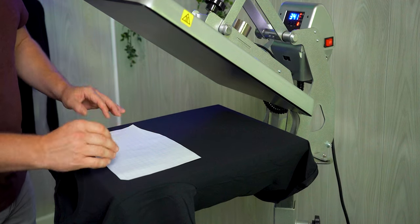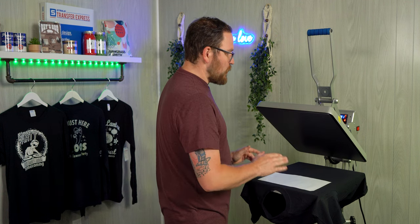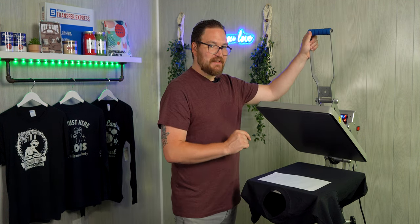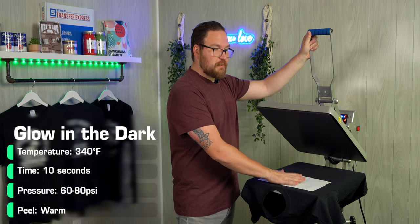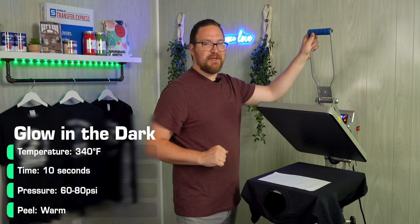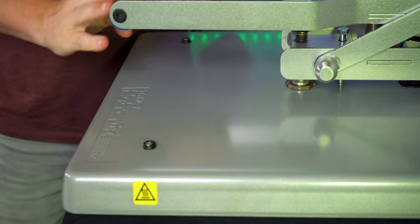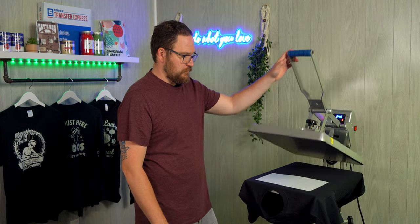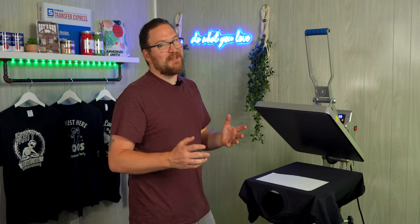Once we're ready to press, we press for 10 seconds at 340 degrees. It is a warm peel, so we'll wait about five seconds after the press opens before peeling the transfer.